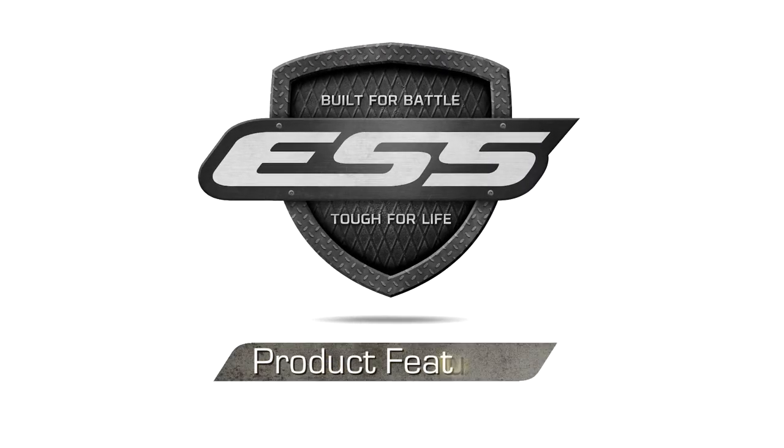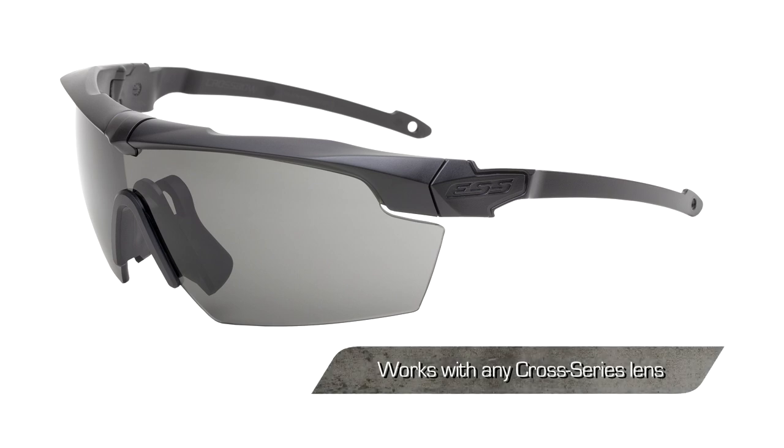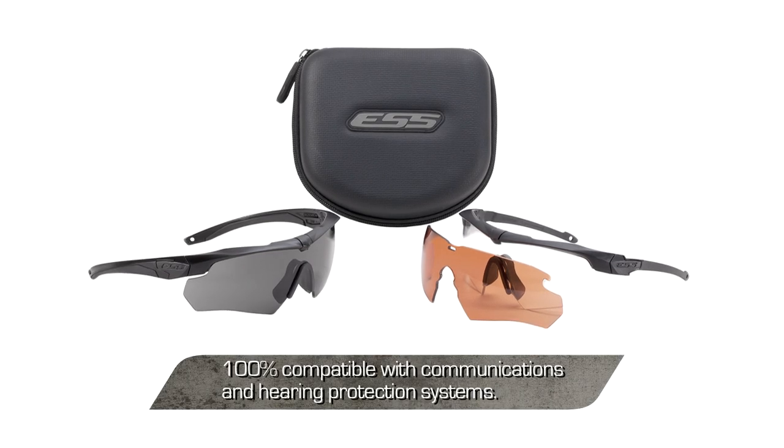Additionally, the suppressor frame is compatible with all cross-series lenses. The suppressor frame is built to work with any lens common to cross-series eye shields. Suppressor product configurations provide the added functionality of being 100% compatible with communications or hearing protection systems.